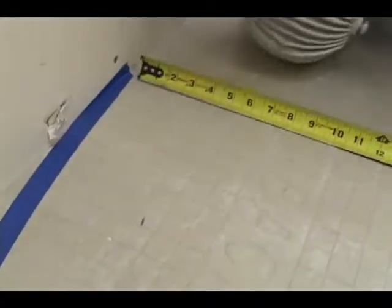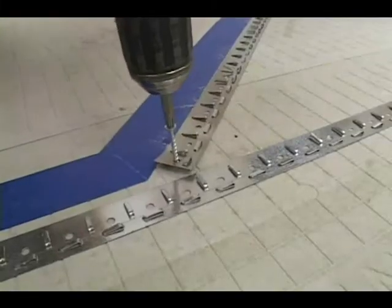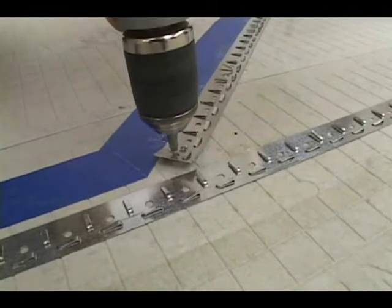Measure from the wall four inches and mark this area as a no-heat zone. At entryways and kick spaces, however, put warm wire up to the wall to heat the area where people will be standing.